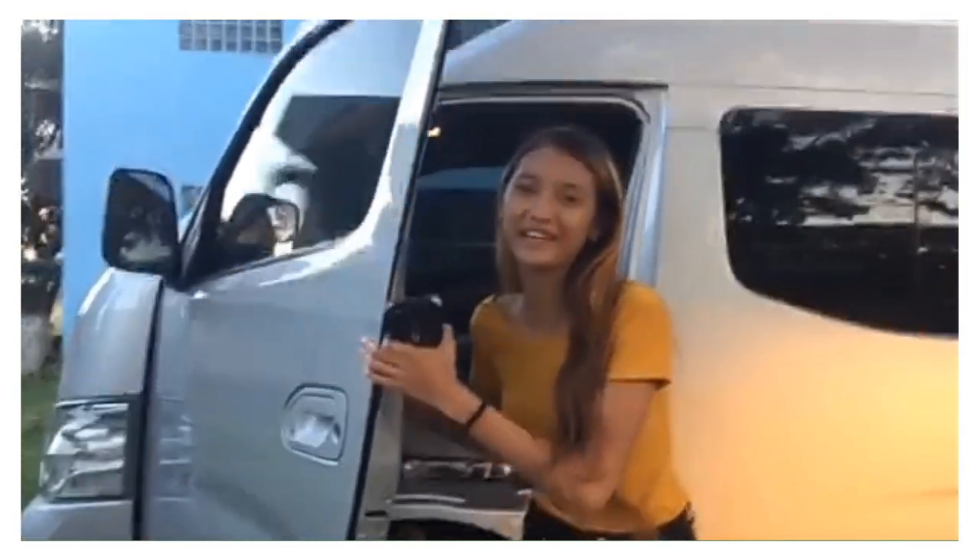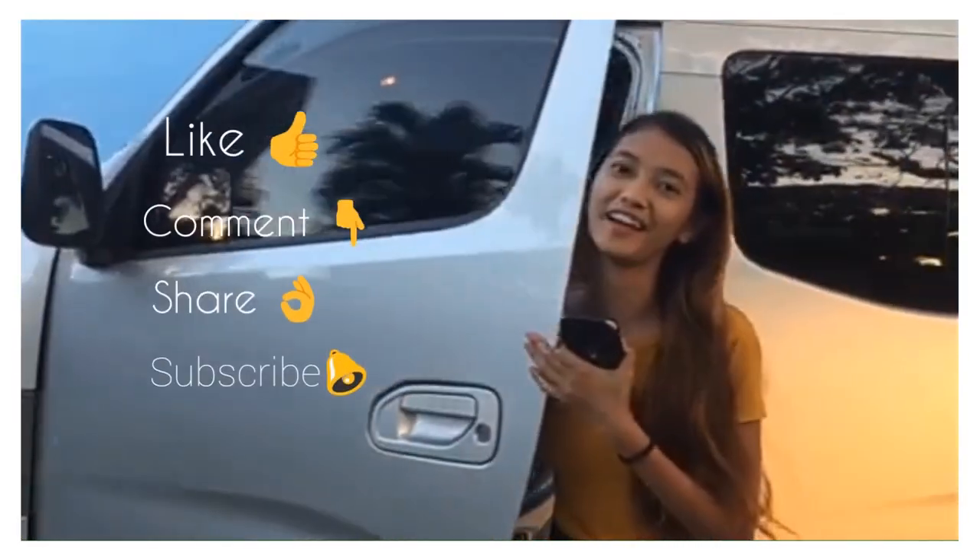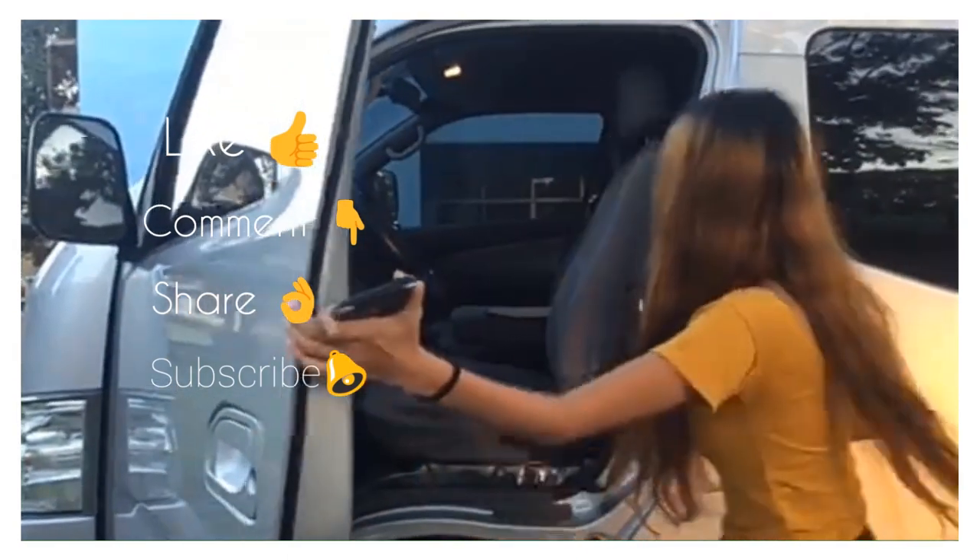Thank you guys for coming with me, and I hope you enjoy! Later everyone, thank you! Love you too!